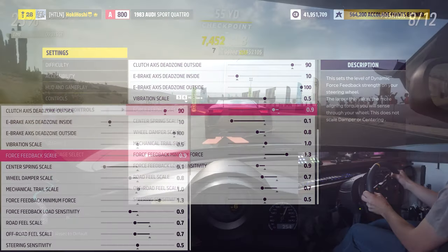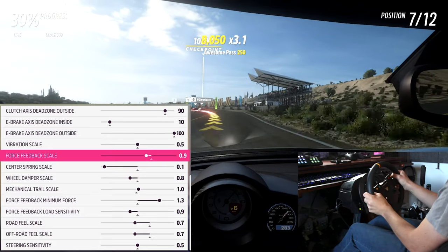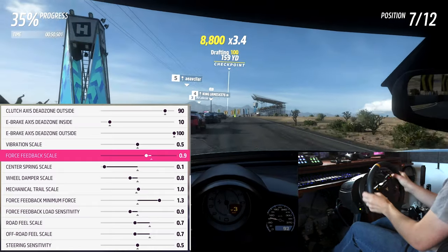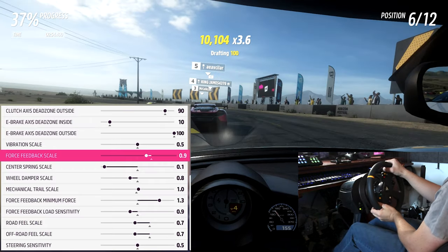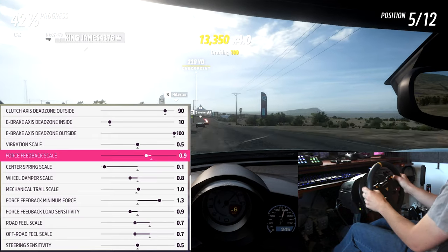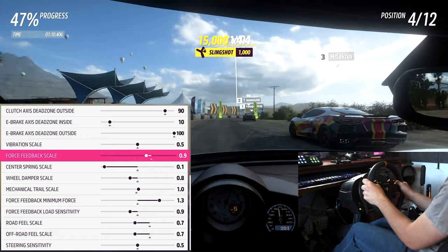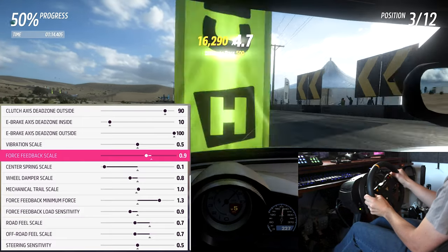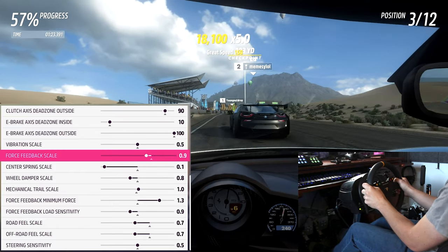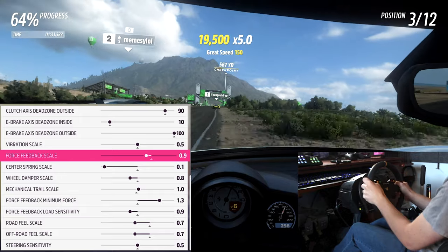Now for the main wheel settings, starting with force feedback scale. This has no effect on centering spring or damping — it only controls dynamic force feedback strength, where you dial in maximum wheel strength and ensure you aren't clipping. Clipping happens when the game tries to give you more force feedback but your wheel is already at max strength. For example, if you're mid-corner and the motor is already at 100% strength, then the corner sharpens and the game wants to give more force — but the wheel is maxed out and you feel nothing, losing important information.